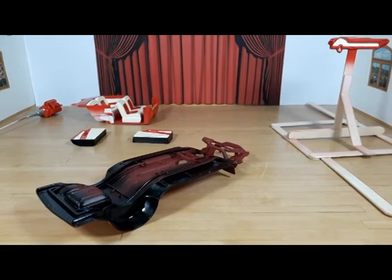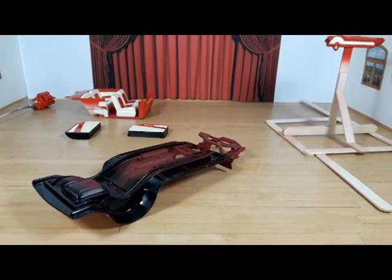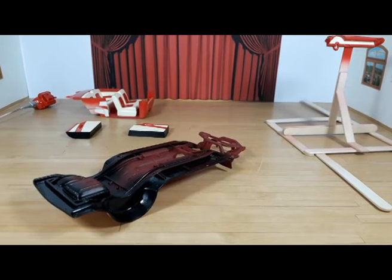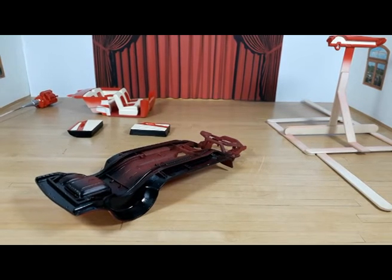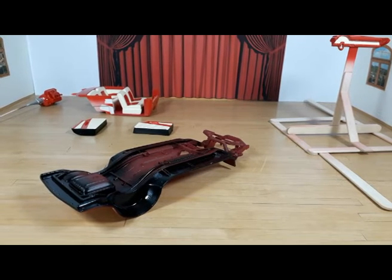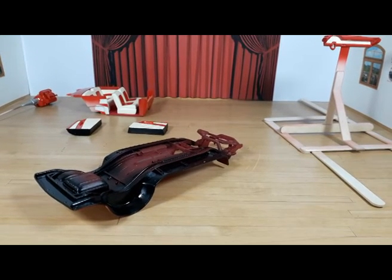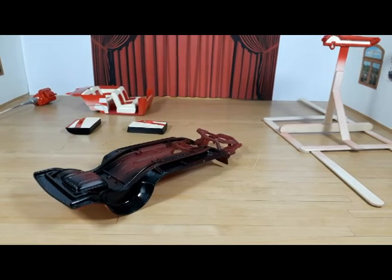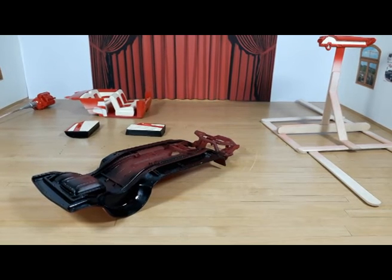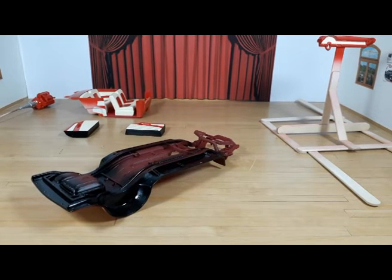I fueled it at a gas station I'd never been to before while I was traveling. I traveled fine with the car, but then it sat in the garage for a week and just wouldn't start anymore. I took the carburetor apart and the fuel had turned into jelly inside it — so yeah, it was bad. I hate having to open the carburetor without a good reason, but there was definitely a good reason there.